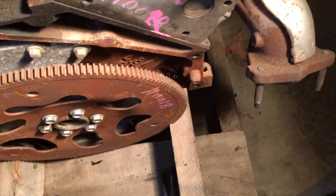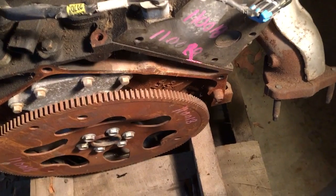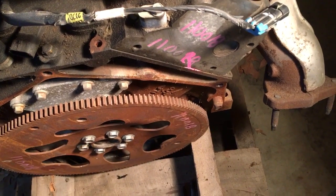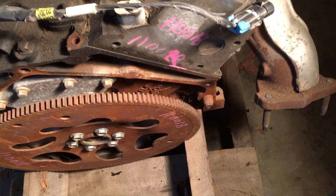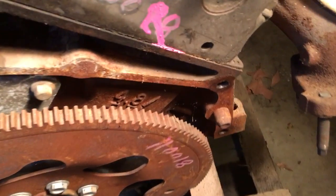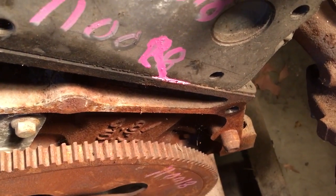I want to make a short video on how you can tell the difference between a 4.8 and a 5.3 iron block motor. The 4.8 and the 5.3 use the same block casting.